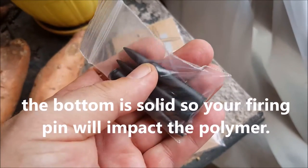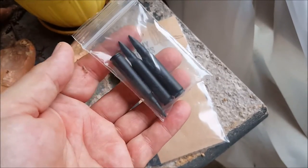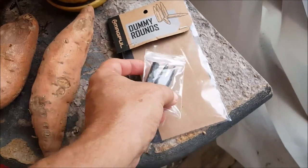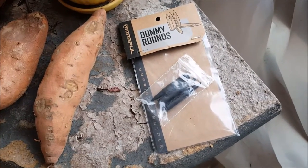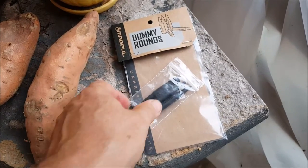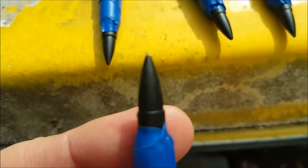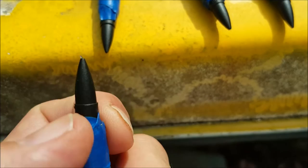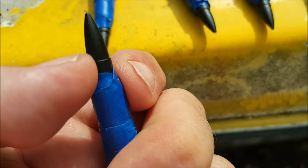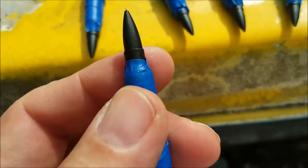The problem is they're this grayish black, and if you're using them and practicing and training the way you should, you're very likely going to end up losing some. So I'm going to do what Magpul should have done to begin with and try to remedy that situation. Use that blue tape that doesn't leave much sticky residue, and cover past the neck so that you're only going to have paint on the part of the dummy round that won't be actually encountering any internal parts of your weapon.